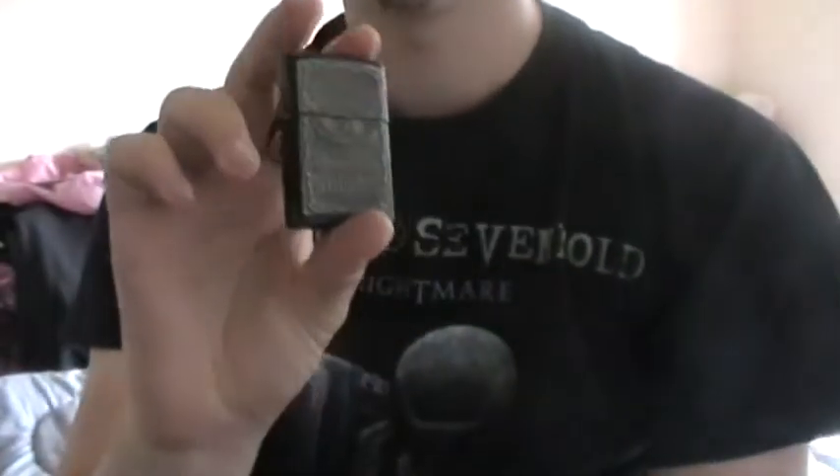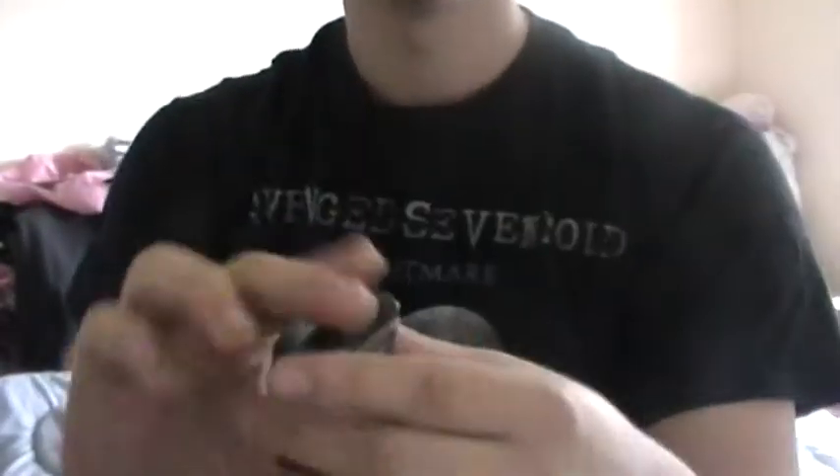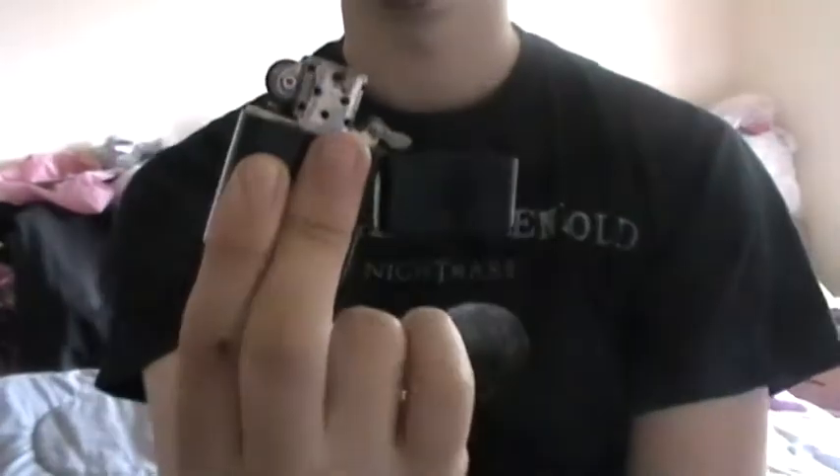Hey YouTube, quick video just to get the ball rolling. Zippo — obviously not a real Zippo but Jack Daniels — all the same. I'm just gonna show you some quick Zippo tricks. Flick it open just like that. Hold on, let me make sure it shows up on camera. Hold — yeah, hold. See? Pretty easy.